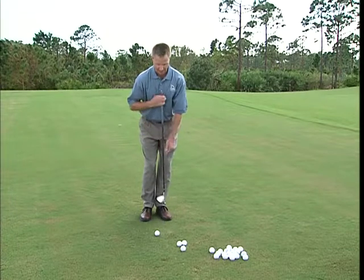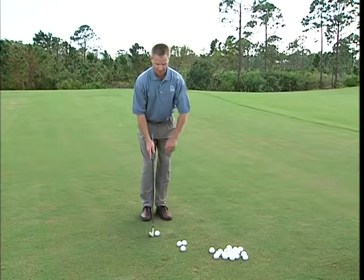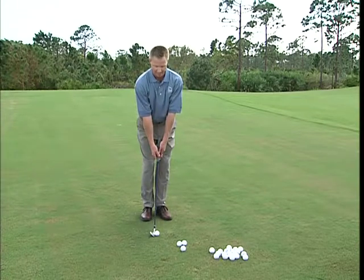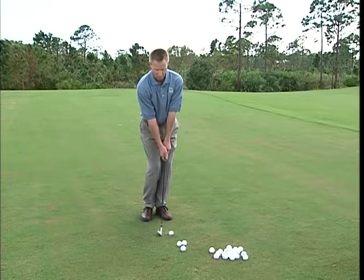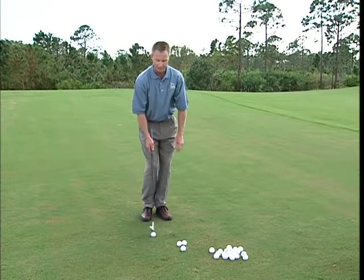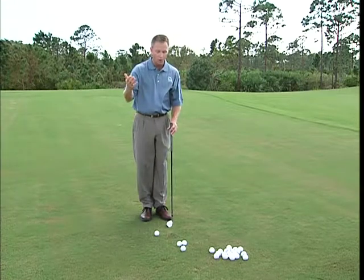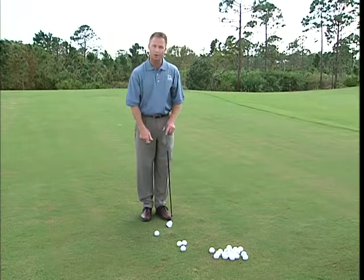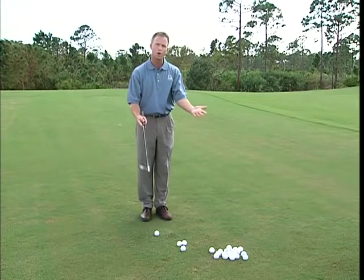Now if you set up and keep your shoulders as level as you can throughout the swing, the club goes up, comes down, hits the ball, and then hits the ground — the bottom of the arc is slightly ahead. That's what we call making a descending blow, but I haven't physically tried to hit down on the golf ball. It's the worst thing in the world to try to hit down on it. Let the club do all the work — you're going to do all the work in the setup.